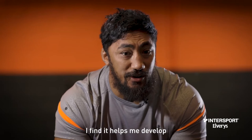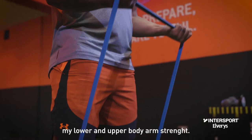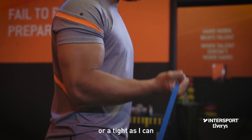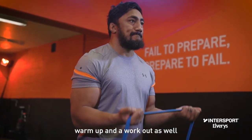The benefits of a bicep curl — I find that it helps me develop my lower and upper body arm strength. It also helps me with my rugby when I go into contact, holding the rugby ball as tight as I can so people don't strip the ball off me. A resistance band also works for warm-up and as an inner workout as well.